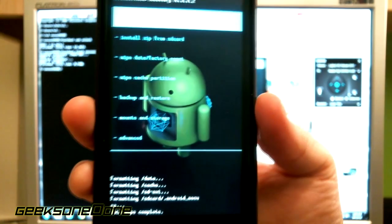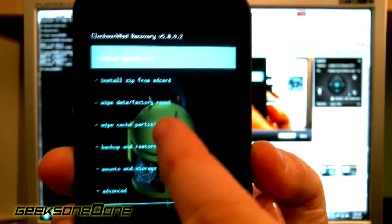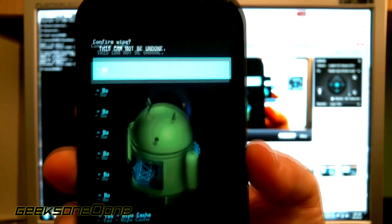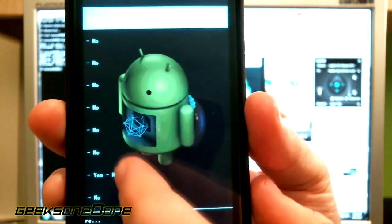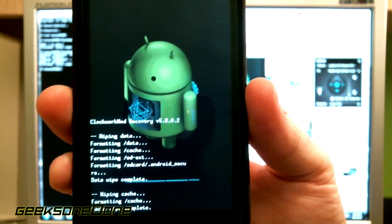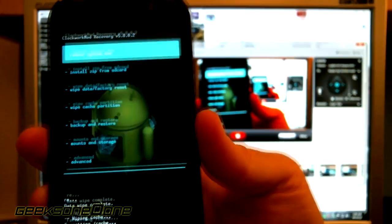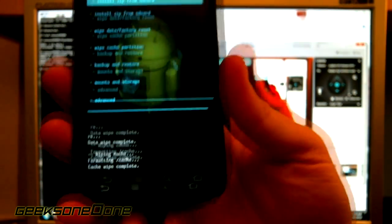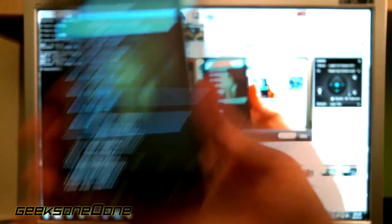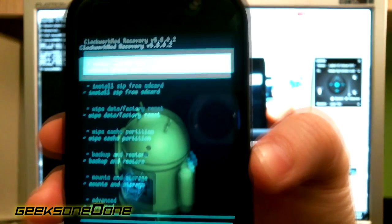It says it's complete. After that I'm wiping my cache partition, so I'm pressing on that one, then yes, wipe cache. Wait for this process to finish also. Now I'm going to disconnect my USB cable, because I don't want it to mess up with my SD card partitions.